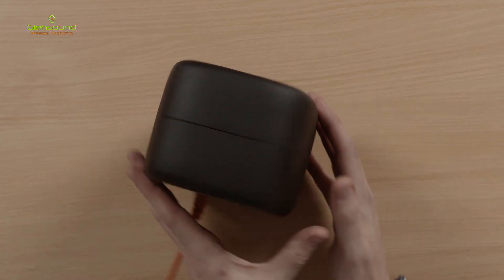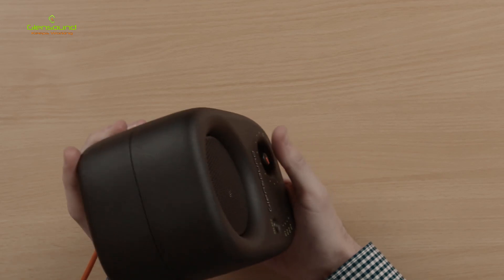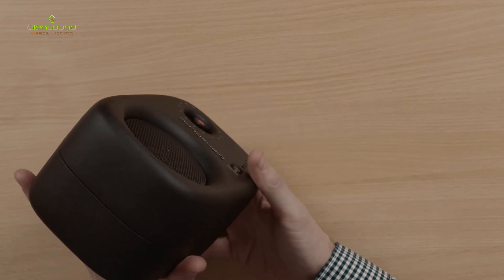Moving on to the design — it's in a fully die cast housing so it's incredibly strong. Glensound have thought about how to protect the knobs, buttons, and speaker, recessing everything so nothing gets damaged if it falls over. On the front we have the volume control, a channel selection button, and the speaker is all nicely recessed in.